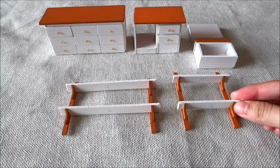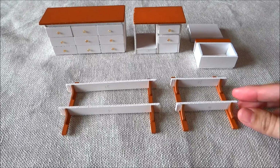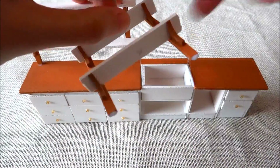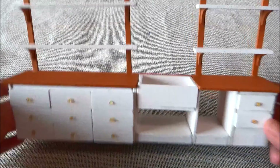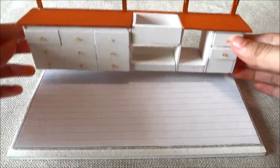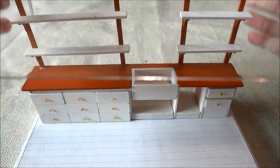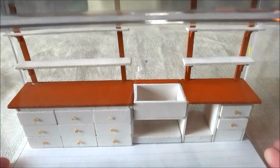Next, we need to make these pieces. Now that we have all the pieces, let's assemble them together. Looking good! Let's try it on the base. Our centerpiece is completed — let's put the cover on. Awesome!